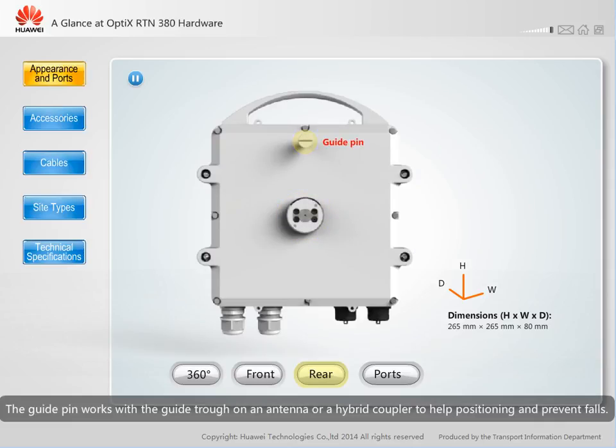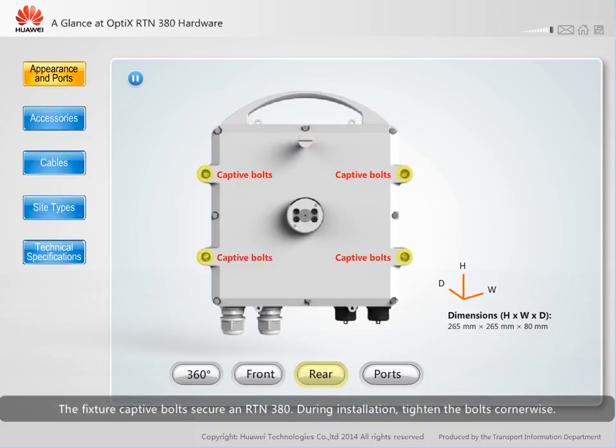The guide pin works with the guide trough on an antenna or a hybrid coupler to help with positioning and prevent falls. The fixture captive bolts secure an RTN380. During installation, tighten the bolts corner-wise.